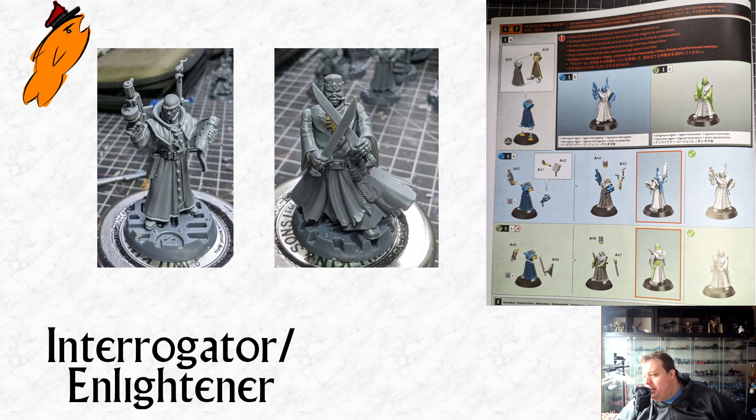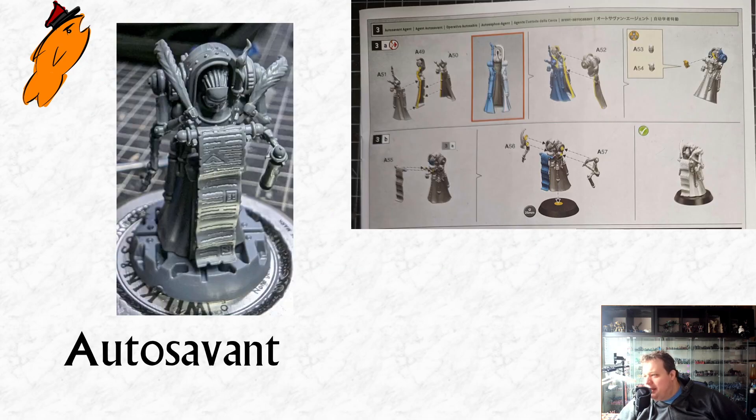Whereas the Redemptionist body — I don't think it looks too awful because he's got big billowy robes — but if you look at his feet, the Enlightener has massive feet because the Redemptionist is a pretty modern plastic kit for Necromunda. The Inquisition guys are weirdly scaled. To get back to the Auto Savant, it's a very small, willowy figure. Really nice figure actually — really, really good — and it harks back to some classic illustration as well. I really enjoy the miniature.